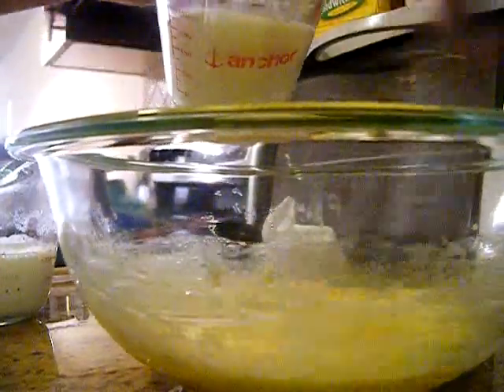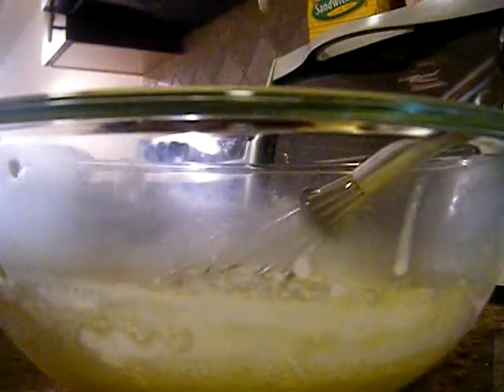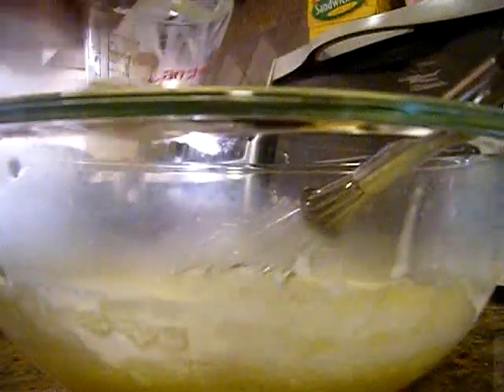The idea is to pour your hot liquid into your eggs to raise its temperature close to the temperature of the rest of the liquid. You want to use as much of that as you can — some rubber spatulas are quite useful.